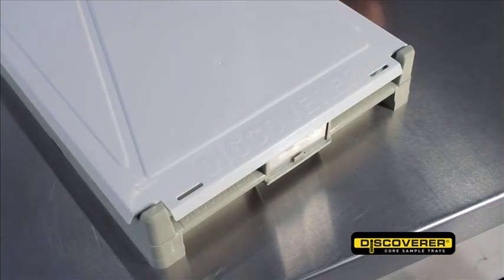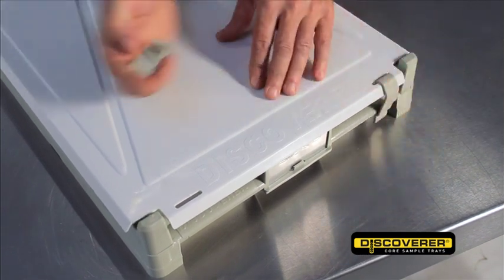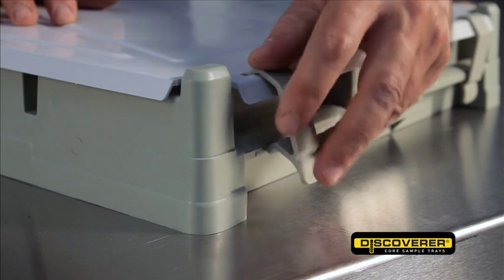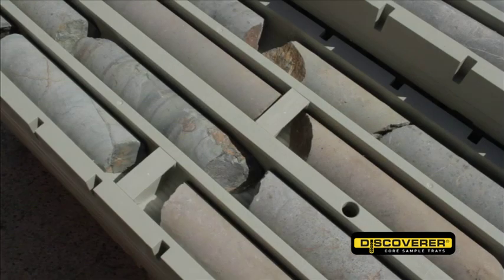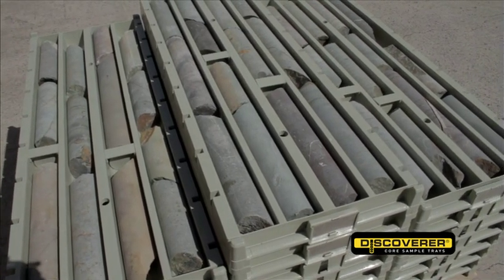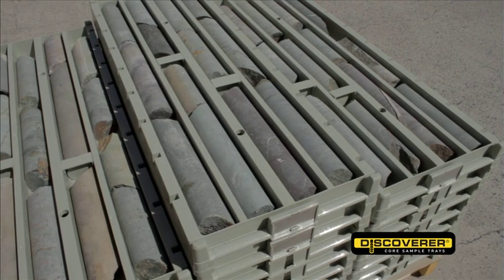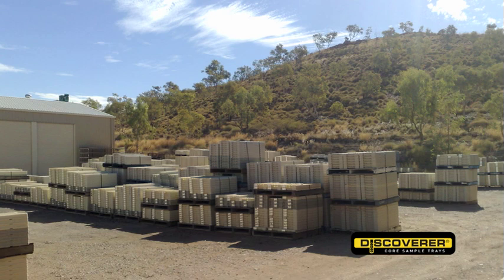Lid clips allow you to quickly and easily clip lids on and off, making them considerably easier to handle and more secure than galvanised lids. The inert nature of the polymer used in the Discoverer means you won't experience corrosion or rust, but will instead maintain the integrity of your valuable core.